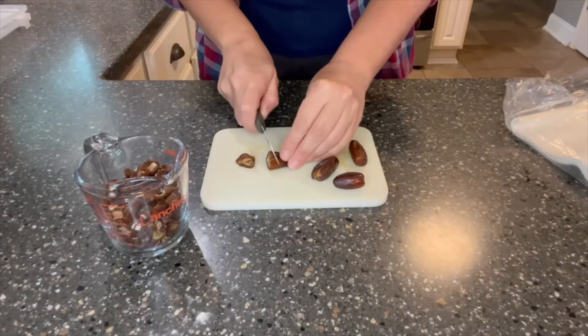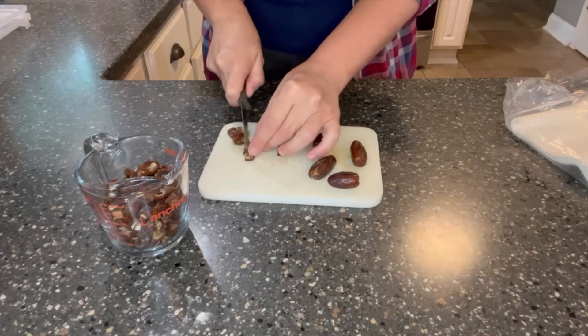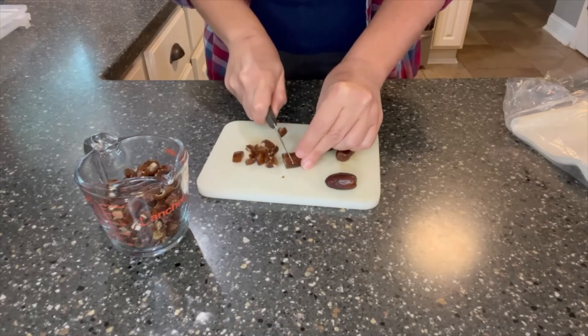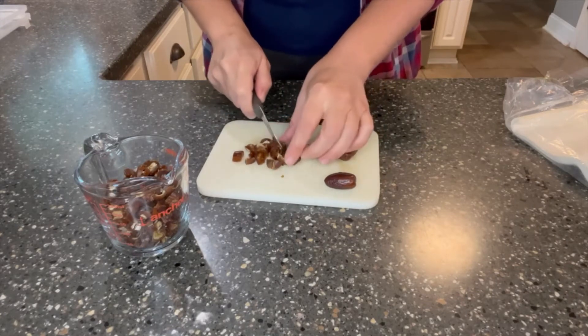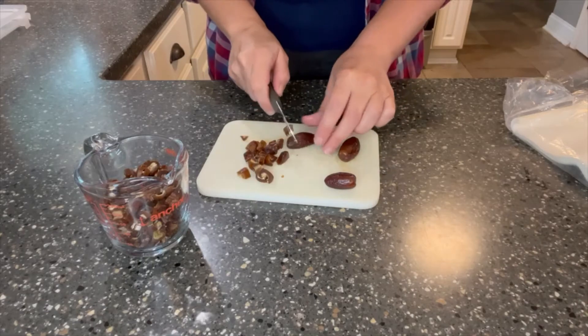Next, you need to get one cup of dates chopped up. I get these on Amazon — they come in like a five-pound bag, which makes them very reasonable. They've been good dates; I use them in oatmeal frequently. You don't want the ones that are all covered in sugar and stuff. You're going to want a date that doesn't have all of that because I'm trying not to add any sugar to these to have them be a little healthier for you.